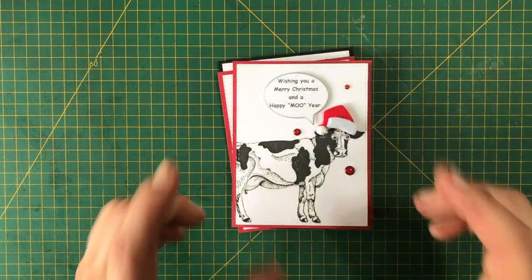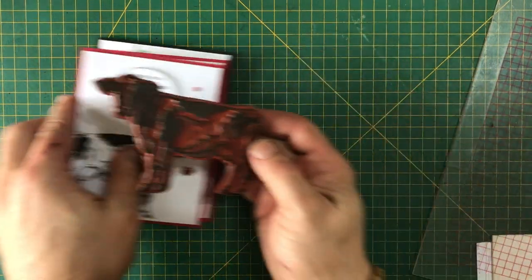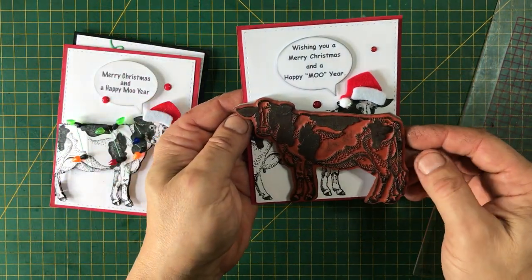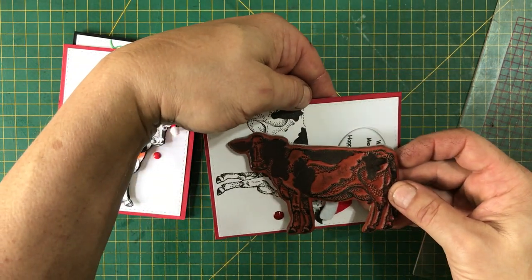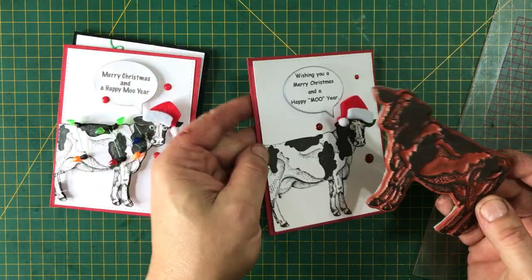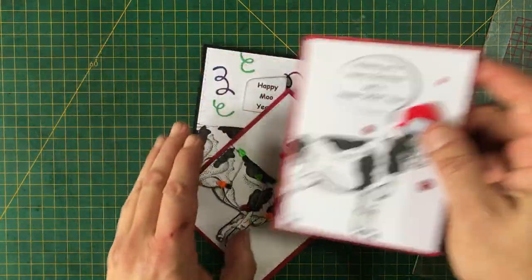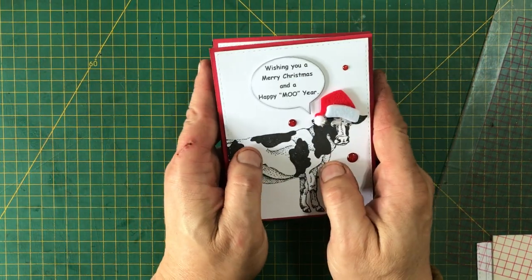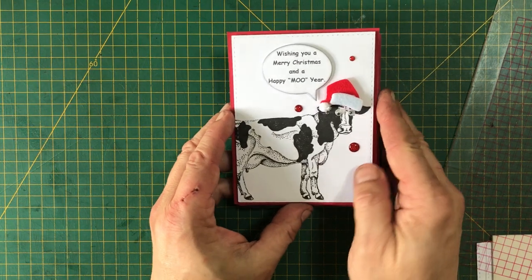I believe it is retired, although I found one on Amazon that is for sale. It's a big stamp — this thing doesn't fit across the card front without cutting off its ear or its butt, and if I do it that way it's hard to use the speech bubble. So I had to stamp it and cut off the butt. I have links to all of this in my blog post, which will be linked below.